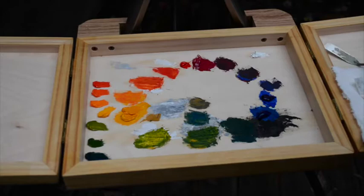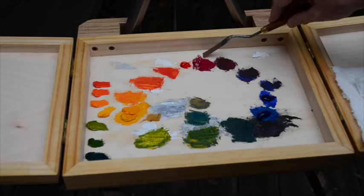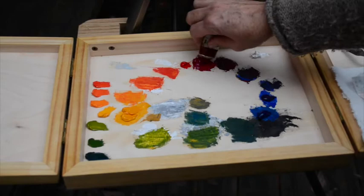We're going to practice today mixing our double primary palette, and we're going to start with the two reds, two blues, and two yellows. Here we have the Naphthol Red equivalent, the Naphthol Crimson equivalent, Ultramarine Blue, Phthalo Blue, Yellow Ochre, and Indian Yellow. You're going to need about a dime to a quarter size amount of paint squeezed out, so squeeze out about that much of each color.